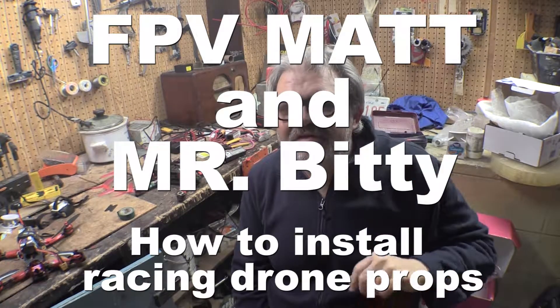Hey guys, short video here today that I hope can be helpful to somebody, because I could have used a video like this a while back. When I first got into the racing style drone — I've been flying drones for about a year — I figured out pretty quickly how easy it was to take on and off the blades from a DJI style quad. On a DJI drone you don't even hardly have to think about it; they only go on one way, you just spin them on loosely, they're self-tightening as they run, so you don't have to worry about them falling off.